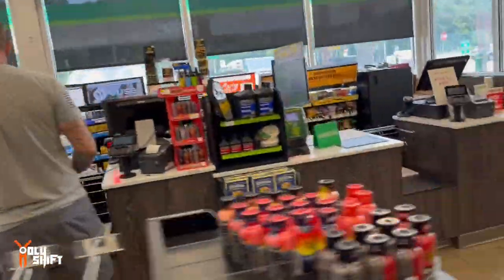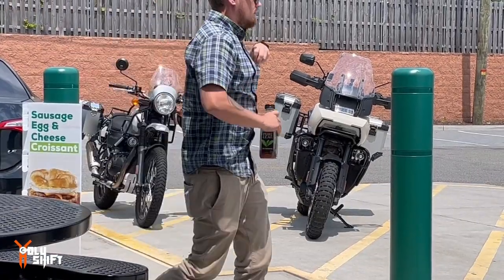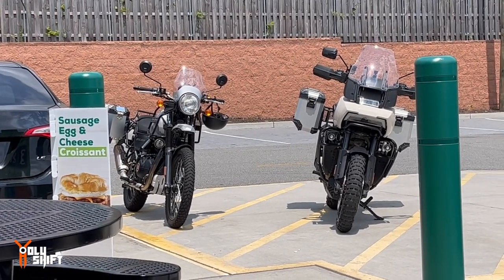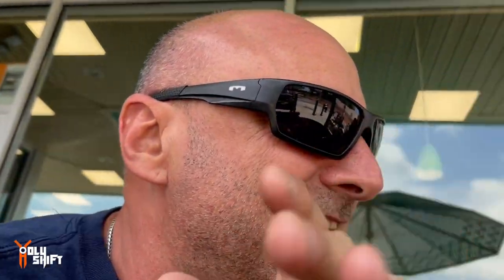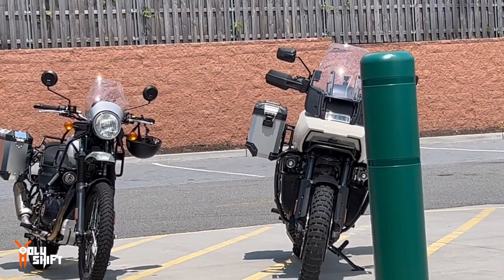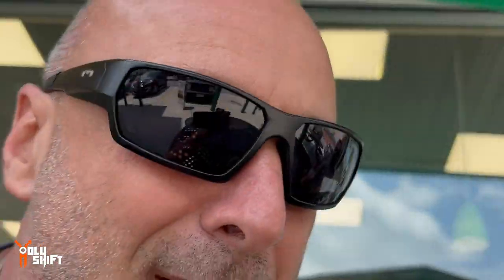Iced coffee — refreshing on a hot day like this. John is treating me so I'm gonna get extra stuff. The ride over here consisted of back country roads, some in-town narrower roads — twisties were fun. But once you get onto the highway, the Himalayan cannot compete or stands zero chance against a bigger bike at highway speeds.